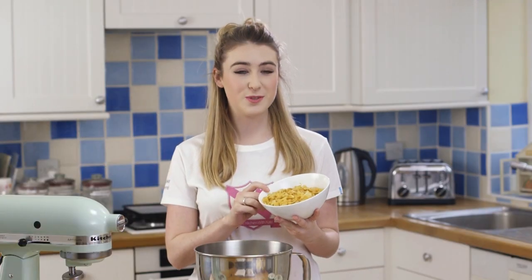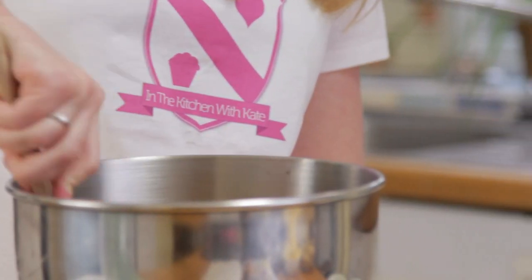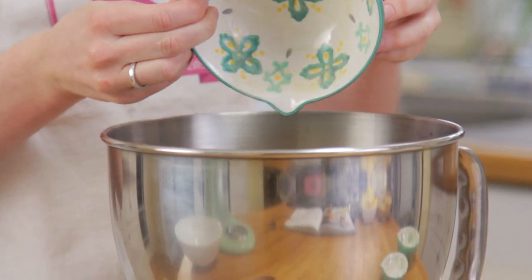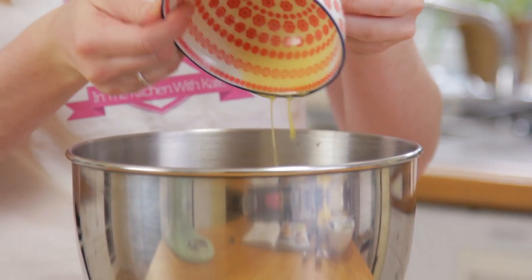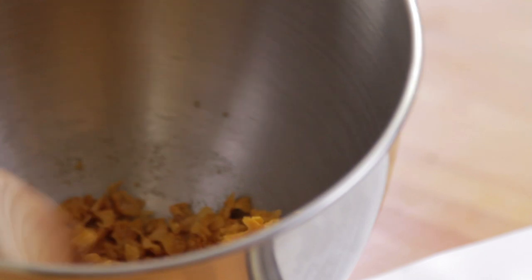Add your cornflakes to a big bowl and give them a beat with your wooden spoon. Next add in your malt powder — this gives the cookie a really nice flavour — followed by the caster sugar and half a teaspoon of salt. Pour over your melted butter and stir it all together, making sure the butter is evenly distributed.